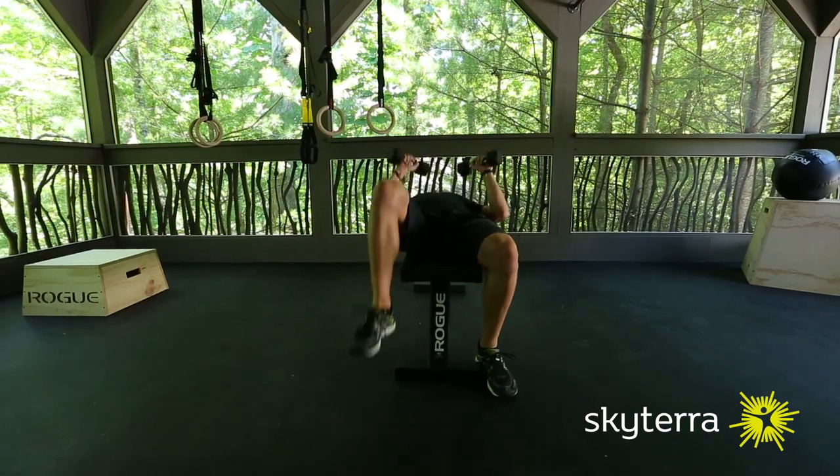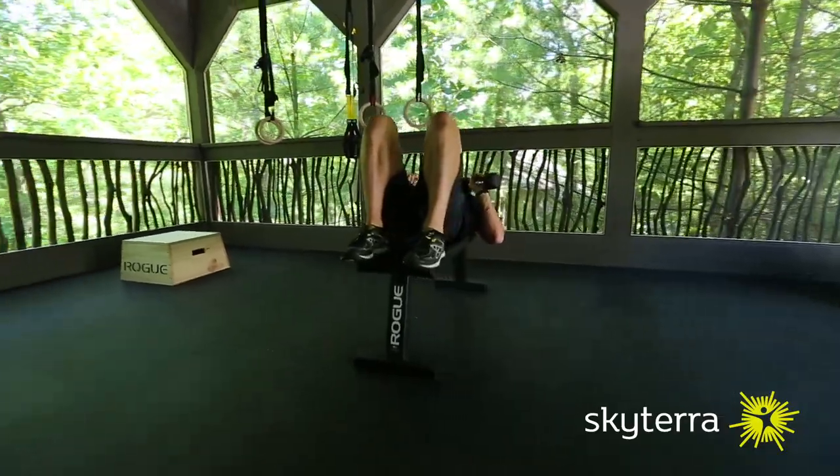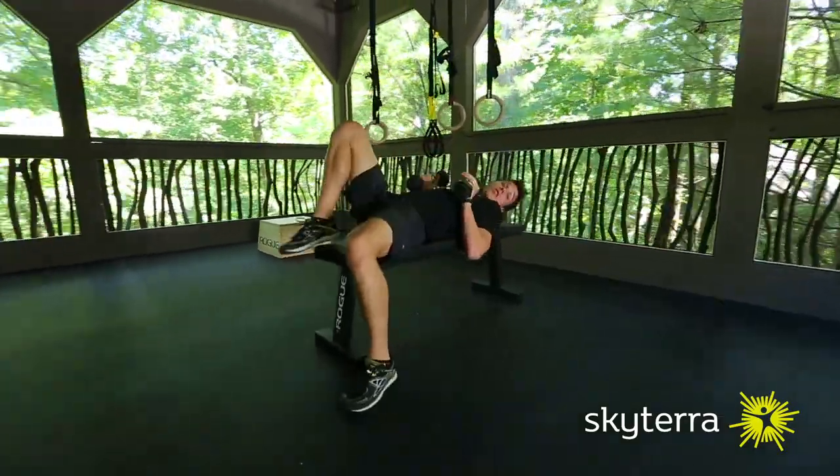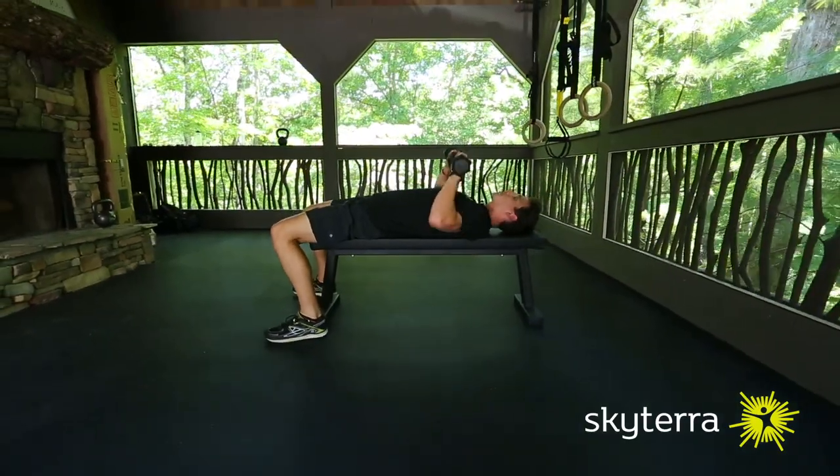I'll demo that position where I bring them up. I'd want to make sure my entire body is on the bench — for some folks this is just a little bit better. Another option is you could always elevate your feet with plates on the ground.